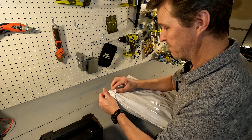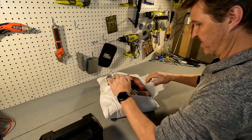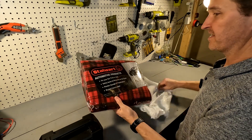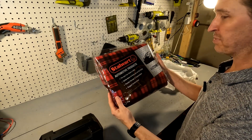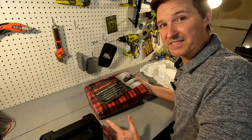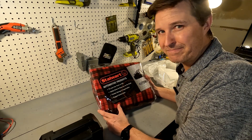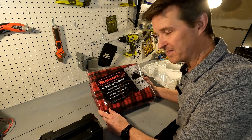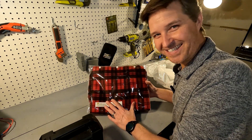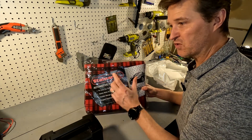Okay, let's go ahead and open this up. You can see I got an automotive 12 volt heated blanket by Stalwart — I got this on Amazon, I think it was like $30. It got really high reviews, but with Amazon I kind of question that a little bit. I do like the flannel design as well.